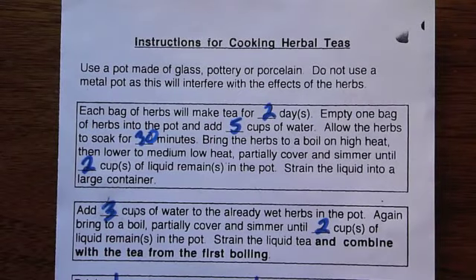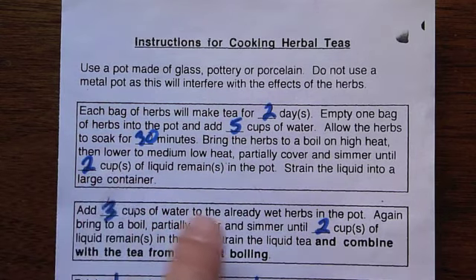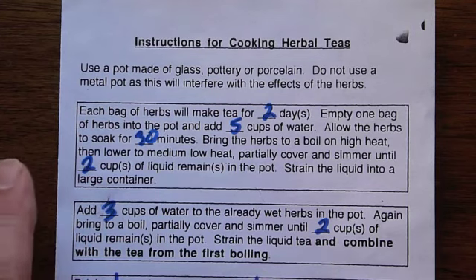When you are looking at your instruction sheet, here's a little tip. Instead of starting at the top like we'd like to, look at the bottom of each little box and see how many cups of tea you want to boil your tea down into. In our case, it's two and two.